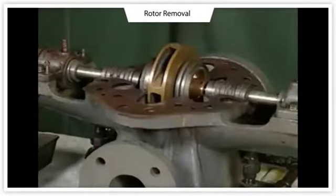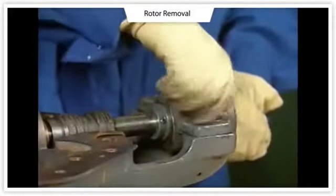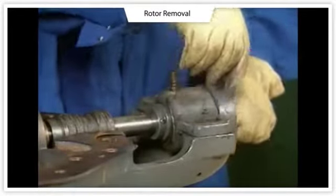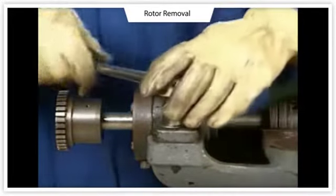To disassemble the rotor, it must be removed from the lower casing. In our example, the first step in removing the rotor is to free the bearing housings from the casing. This is done by removing the dowel pins and the bearing housing bolts.